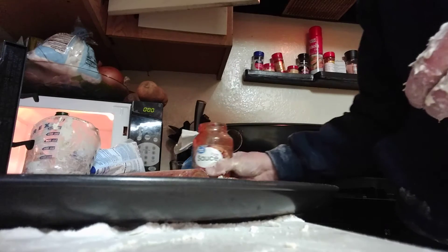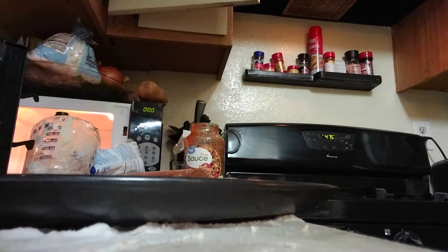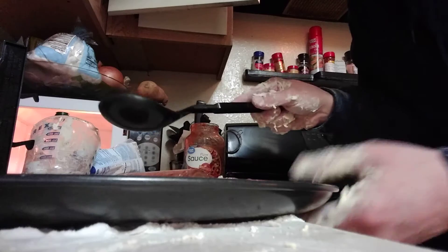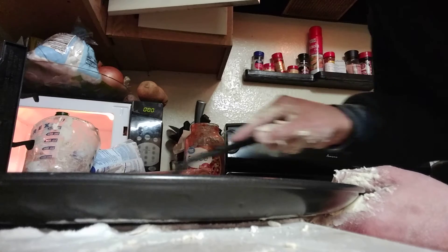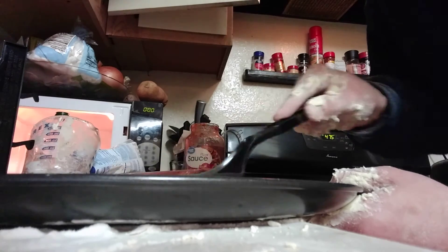Now that's pretty deep in the sauce. I'll show you how to apply the sauce — it's pretty easy. Go in a circular pattern, starting from inside, working it outward. Make sure you get it all the way to the edges.